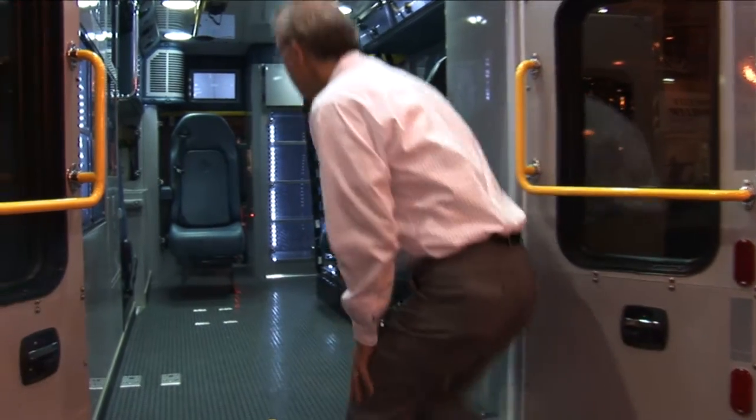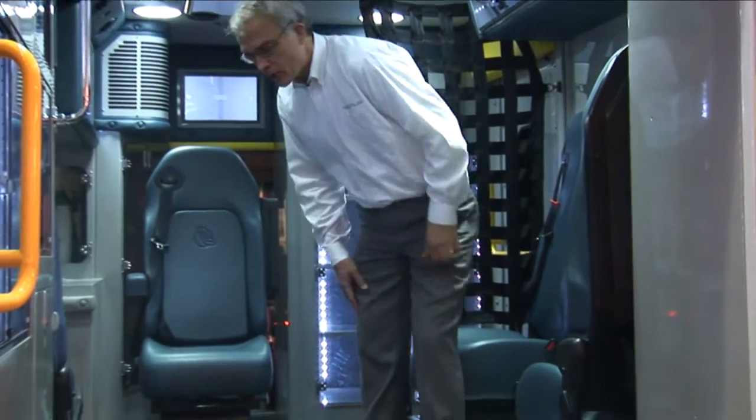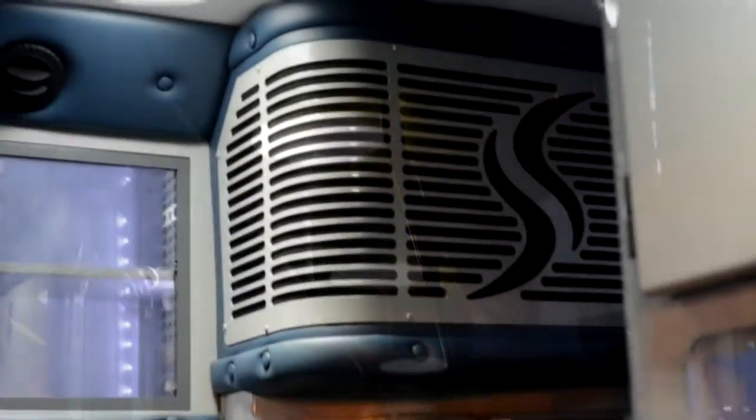On a Crestline vehicle, we do all LED lighting inside and out to reduce the electrical load. We also do ducted heat and AC so that the air is directed at the medic and the patient when they need to be cooled or warmed, depending on the temperature conditions.